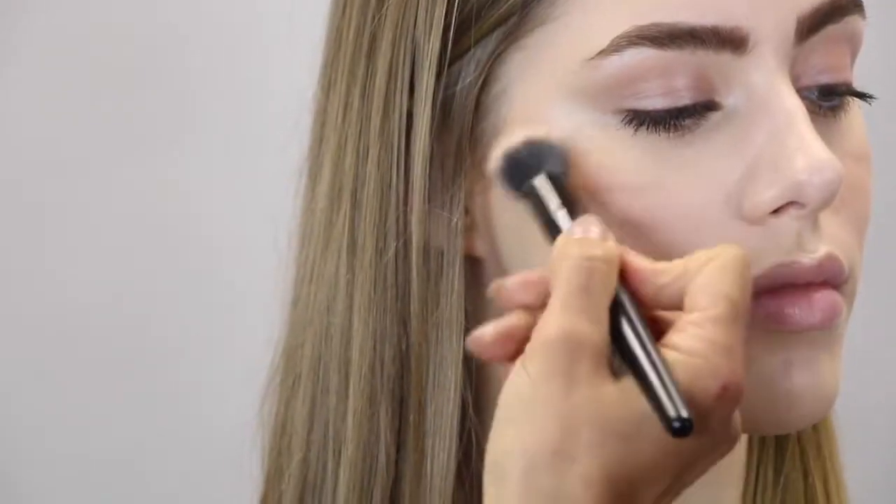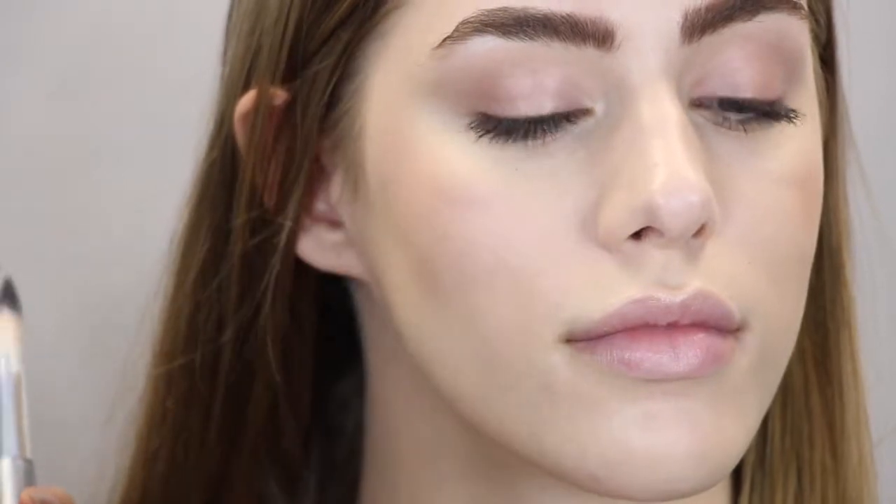Then I go back in with a soft fluffy face brush and soften it out for a beautiful wash and glow of dewy skin.